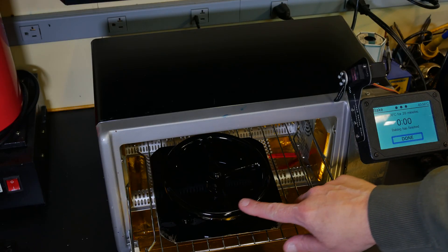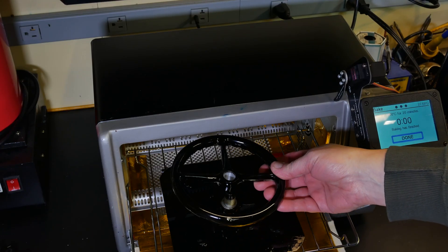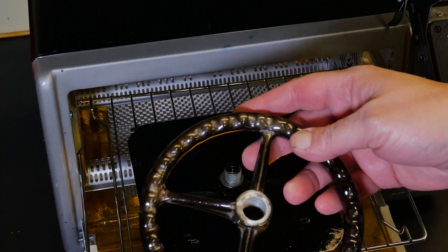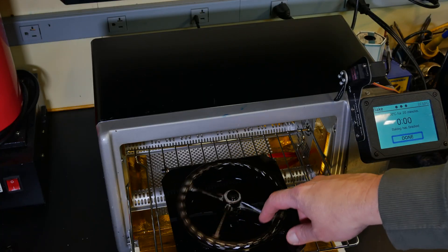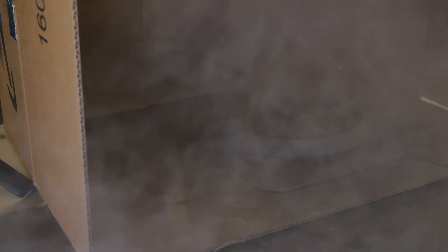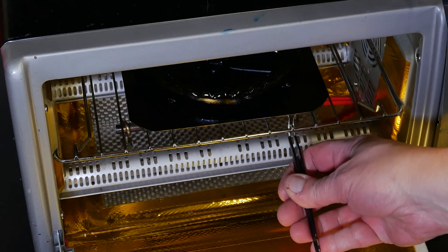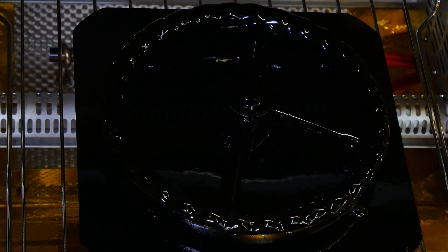I think we just need to flip it over and do a little on the backside — it's still a little too hot to touch. A little light there. I think I'm just going to flip that over, give it a little more, and cook it again. 404 degrees — I'll take that.